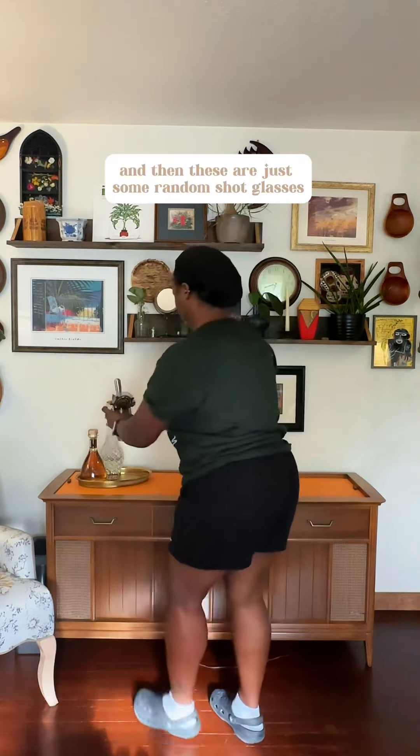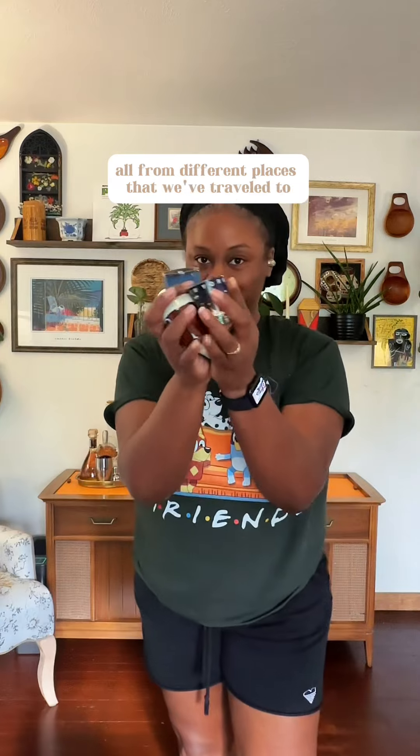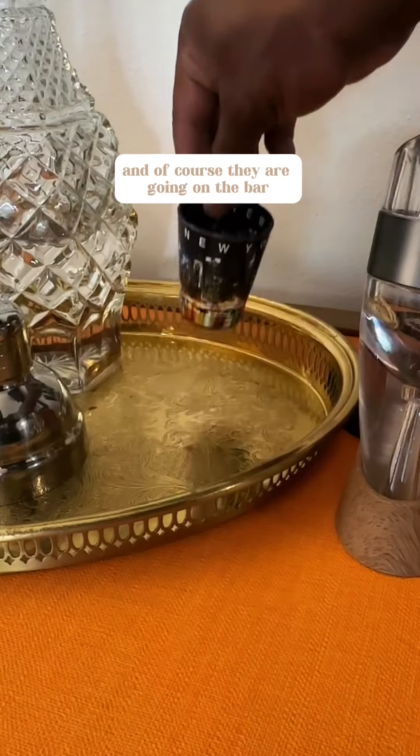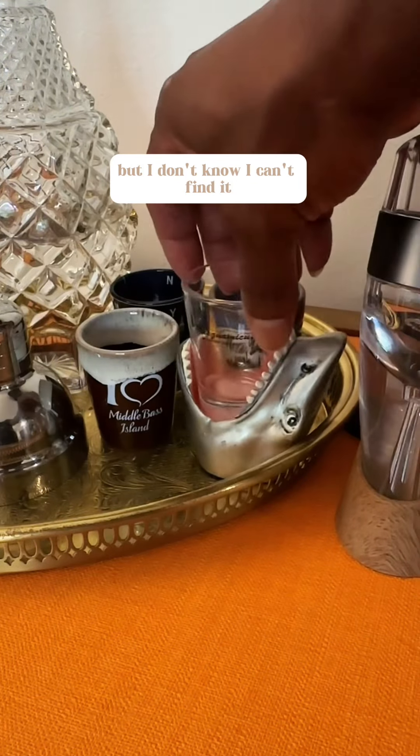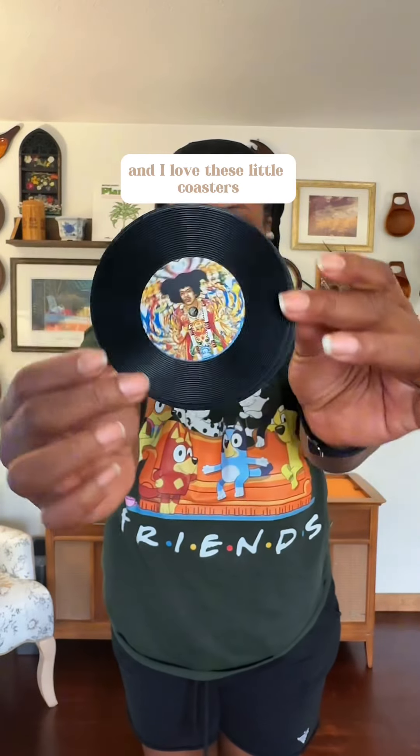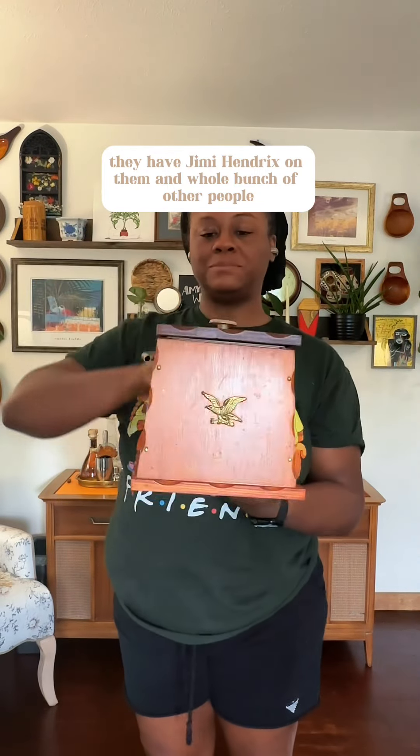I'm just going to store these tools in my shaker, and then these are just some random shot glasses all from different places that we've traveled to, and of course they are going on the bar. I thought I had a Puerto Rico one but I can't find it. I love these little coasters — they have Jimi Hendrix on them and a whole bunch of other people. I got them from the thrift store as well.